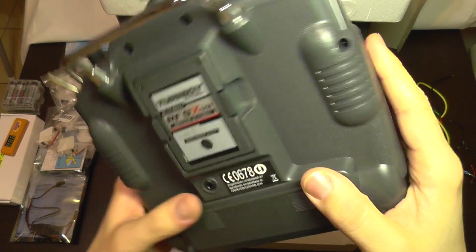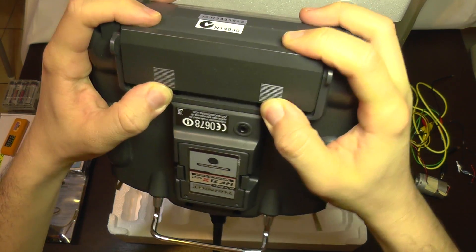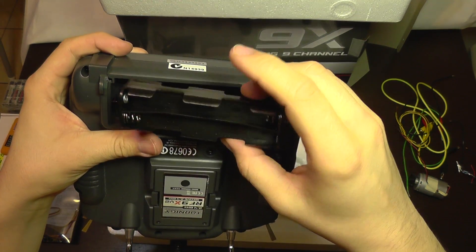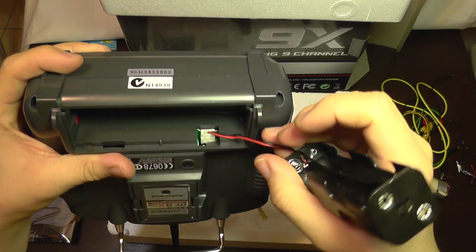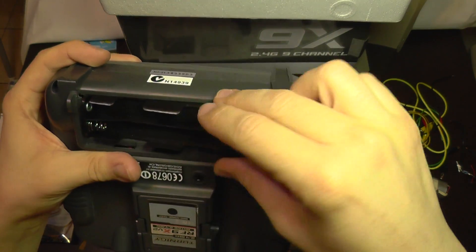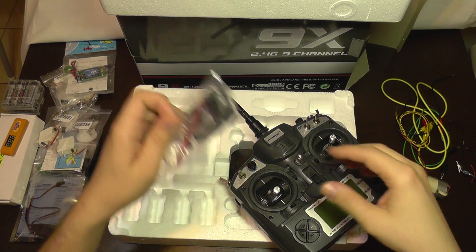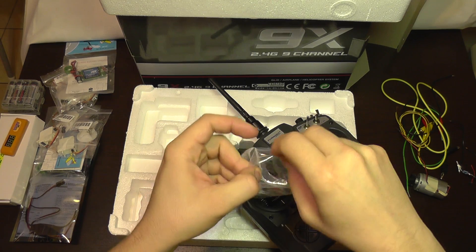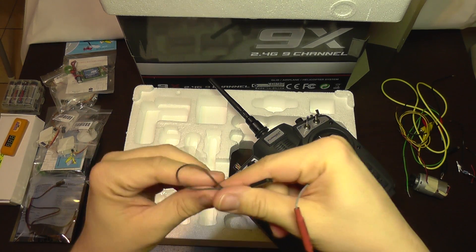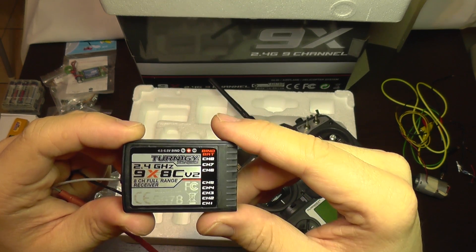On the back you have the module, which can be replaced with another one. Here we have the battery compartment. I'm going to take the cap off — inside is an adapter for double-A batteries. This can be replaced with a lithium battery; you can take this out and use a LiPo battery instead of conventional batteries. We also have the receiver, which is an eight-channel receiver.